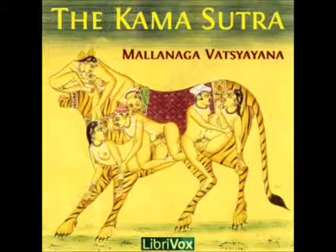18. In addition to the above, other means may be learnt from experienced and confidential persons. The miscellaneous experiments and recipes are as follows. A. If a man mixes the powder of the milk hedge plant and the kandaka plant with the excrement of a monkey, and the powdered root of the lonjalalika plant, and throws this mixture on a woman, she will not love anybody else afterwards.